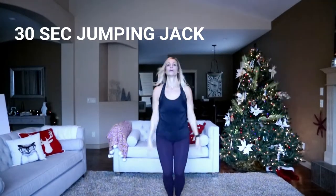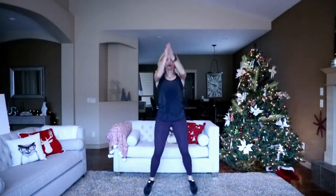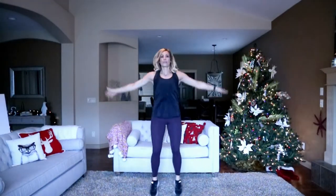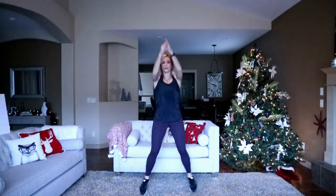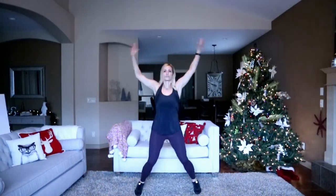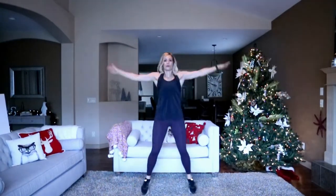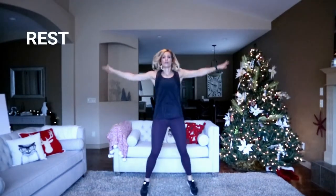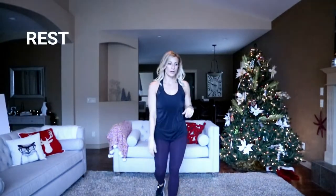Regular jumping jacks coming up — modify right here, otherwise we're going to jack it up. In four, three, two. A little water break coming up after this.